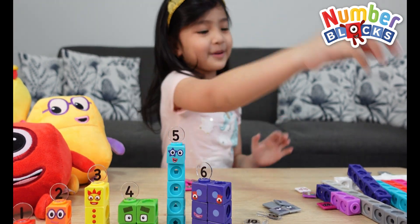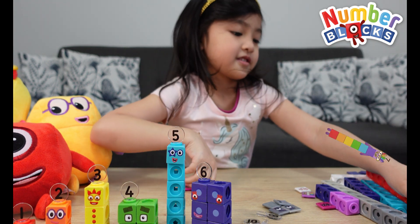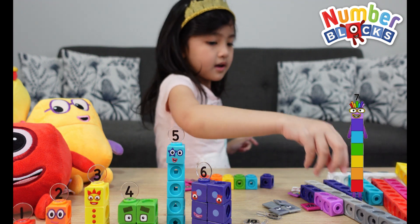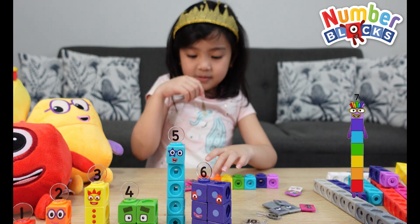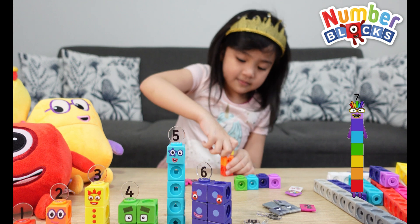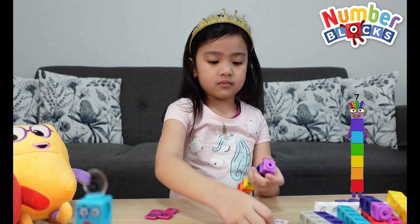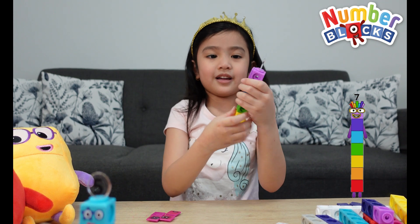Now let's make number seven. We need to take the extra blocks. First let's take the red — it's like a rainbow color — and blue, and indigo, and violet. Now let's just put this here. And here's number seven.